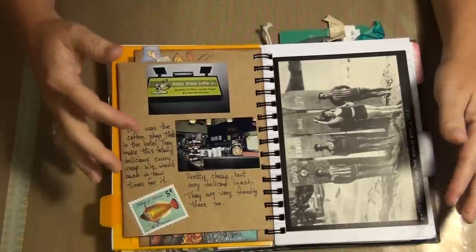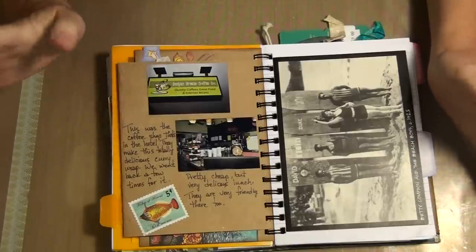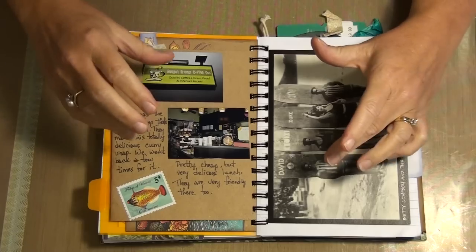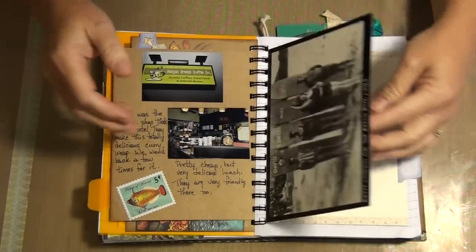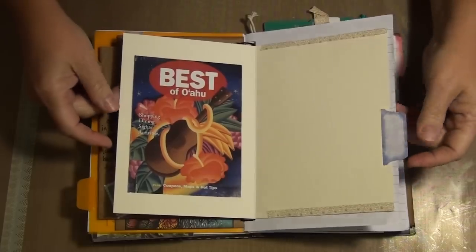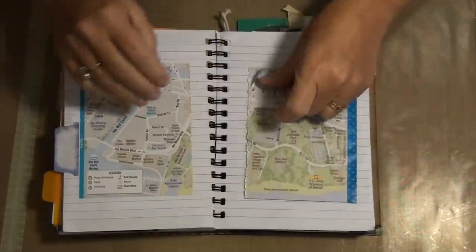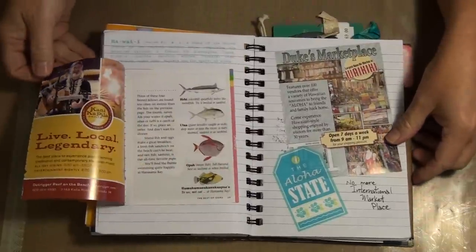This is the cafe in the hotel lobby — the Banyan Breeze coffee — and they have fantastic lunches and breakfast at pretty decent prices. My favorite was the chicken curry wrap, and it's like six bucks for the wrap and it's huge. This is from the little Oahu catalog — I love the colors in that, so I threw that in there. These are torn pages with different streets and the different fish you can catch while you're there.